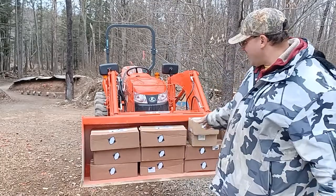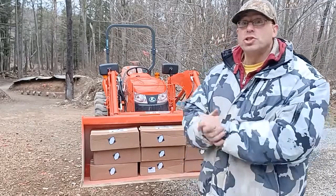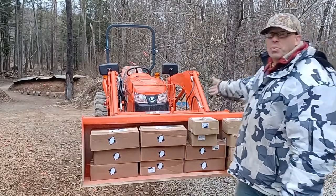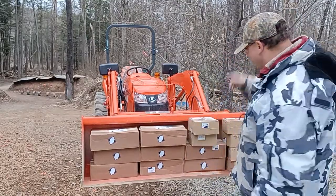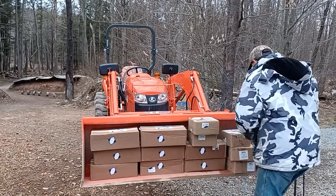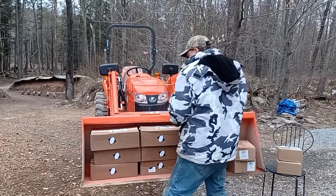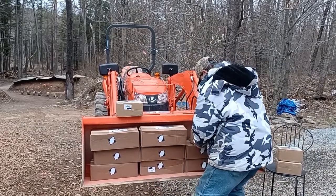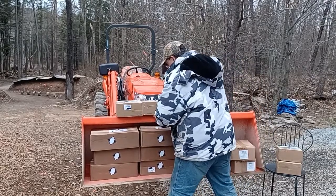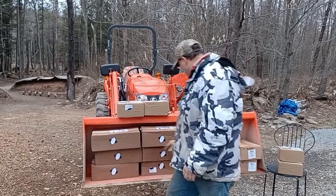Hello everyone, welcome back. I got in the ammo delivery today and we're going to be talking about what ammunition you should be stockpiling for the apocalypse. This is the reason why I have the tractor right here — I needed to carry my ammunition. So let's organize this a little bit and we're going to put these guys up here.